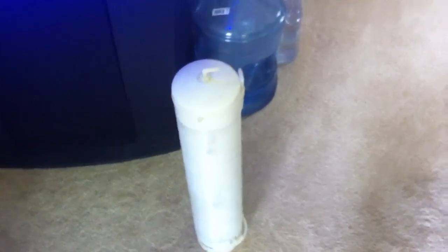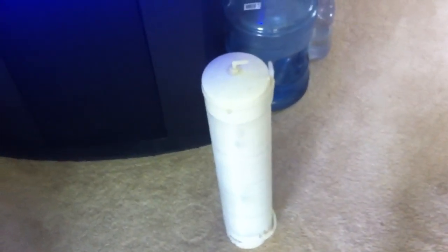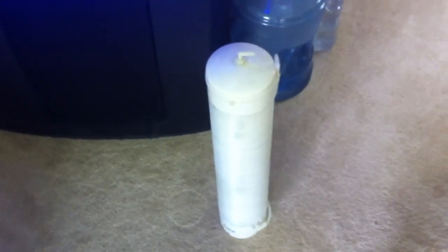AquariPure makes basically a D-Nitrator, but it isn't a coil. It works on the same principle — providing an anoxic environment for anaerobic bacteria to grow, which will remove your nitrates. The problem with all of these is that they simply don't process enough water fast enough to be an adequate means of reducing nitrates in your system.